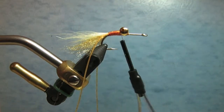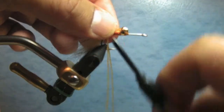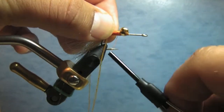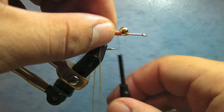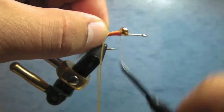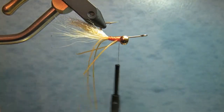The next thing I do is add some little antennae on top. Starting on the far end with a pinch wrap, you get some nice little legs on the top. Adding one on each side right to the top — there you go, nice little antenna legs coming off the top. Mr. Ghost Shrimp has some nice legs and nice colorations to them.